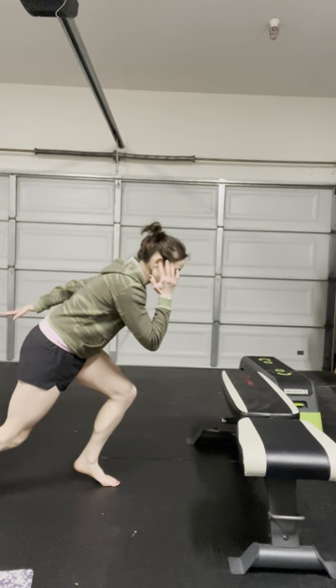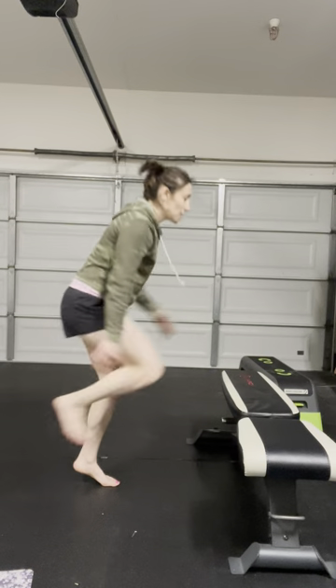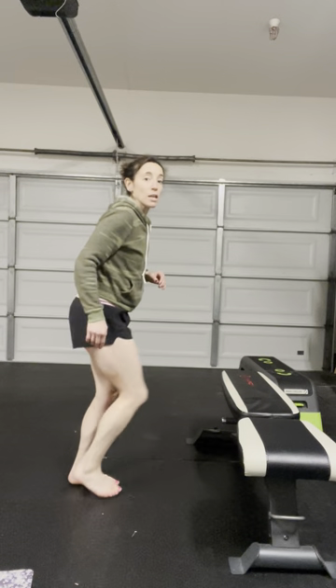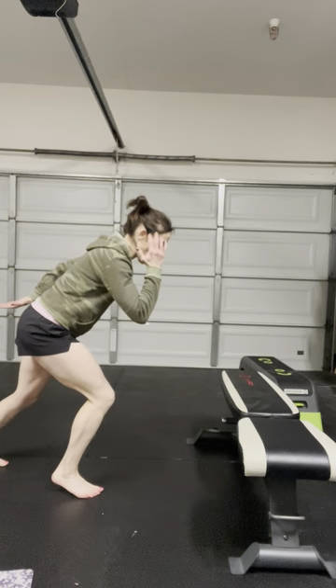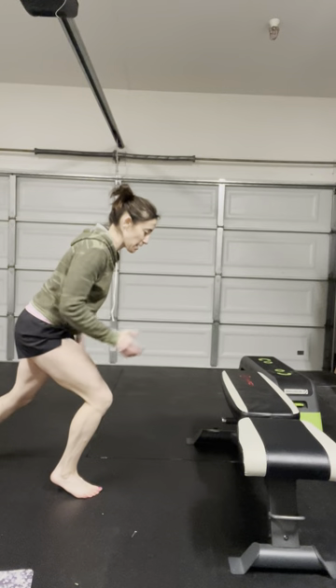So this is your standing co-contraction to bench. You can always decrease the height of the bench and just use a step. The higher the bench, the more difficult this will be. You may also notice that it feels more challenging on one side versus the other. I have a little more difficulty feeling centered on that big toe mound on this right side.